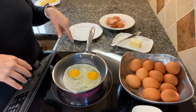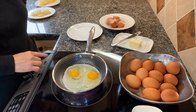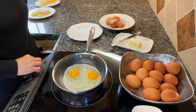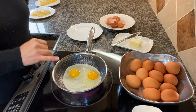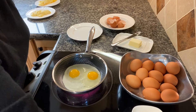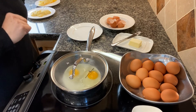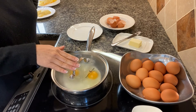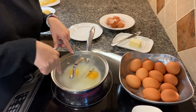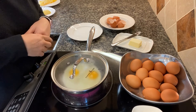Last up, just some classic sunny side up. As soon as they settle I'm going to turn down the heat and put the lid on to continue cooking. They're starting to turn white at this point, so I turn down the heat all the way to low and put my lid on.